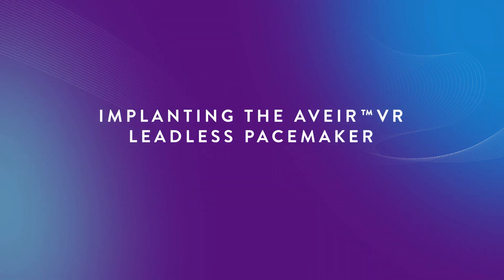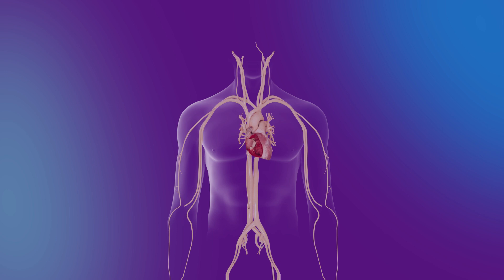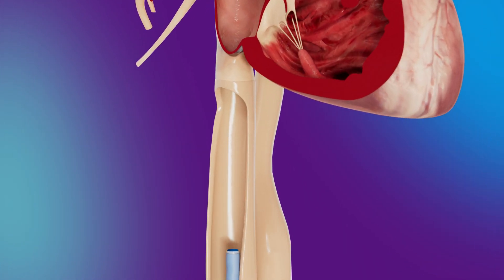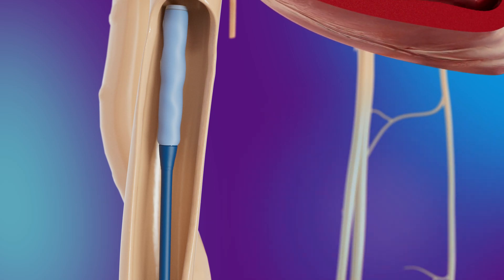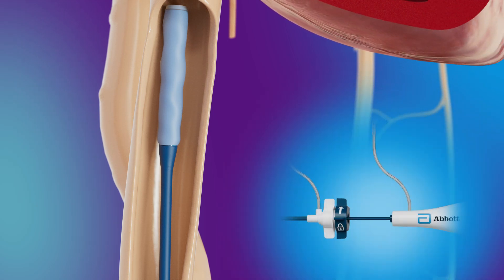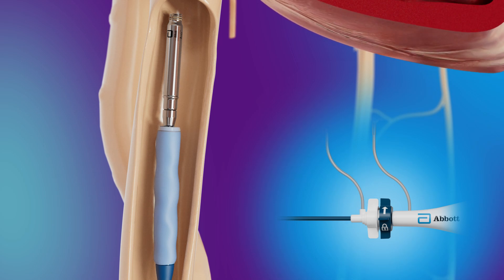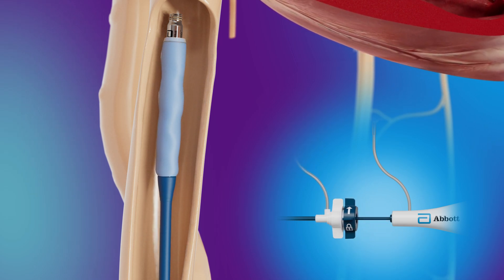Implanting the Avere VR Leadless Pacemaker: the Avere VR LP implant procedure begins by using the Avere introducer to gain femoral vein access. The delivery catheter and device are then inserted and advanced to the IVC. A pliable, braided protective sleeve fully covers the LP during catheter navigation to reduce risk of damaging the helix or injury to cardiovascular structures.